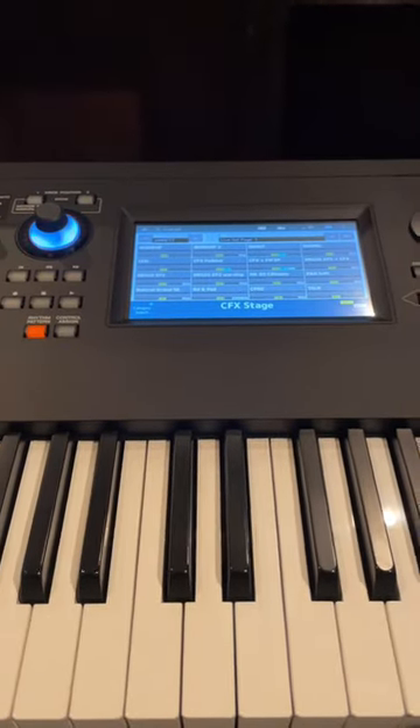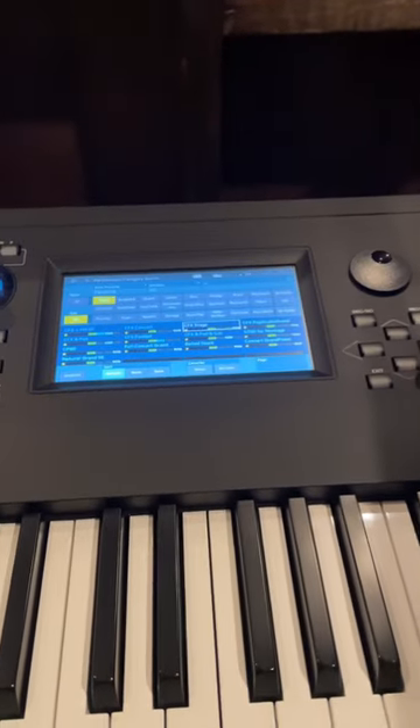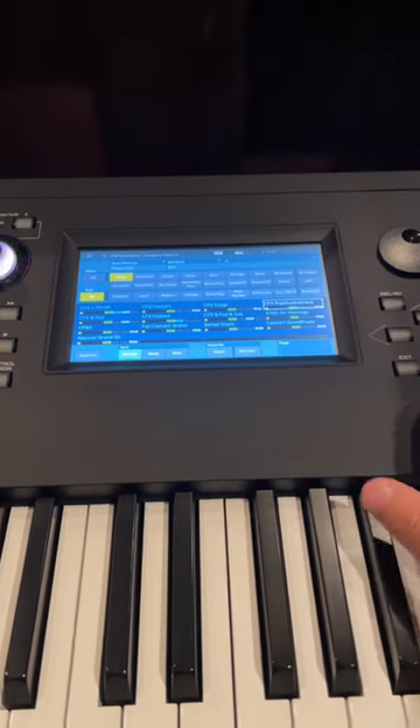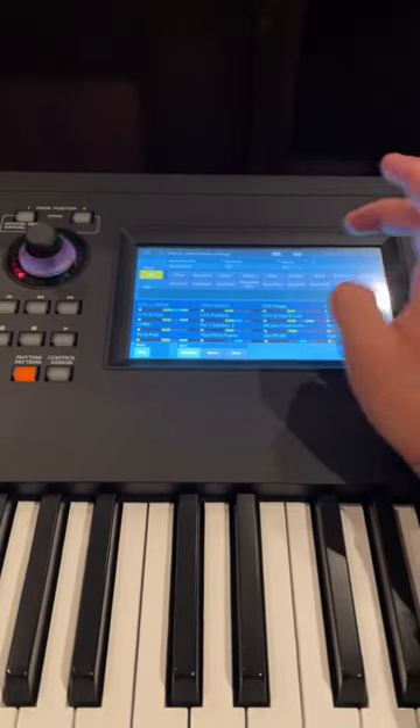Hey guys, this is how you build a worship patch on the Moxie X and Montage. We'll start by going to category, then piano — go with the pop studio grand. Hit plus and add some strings.